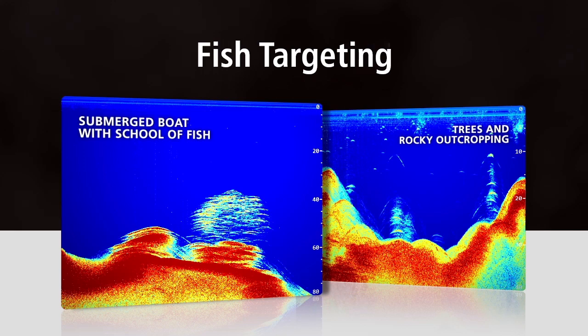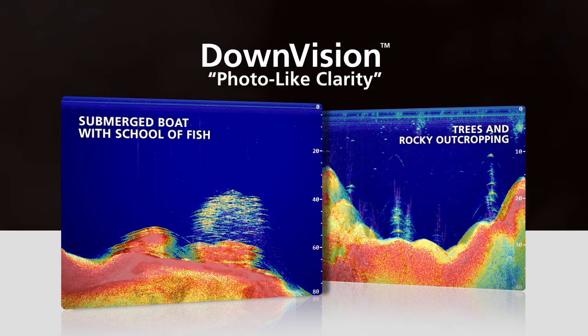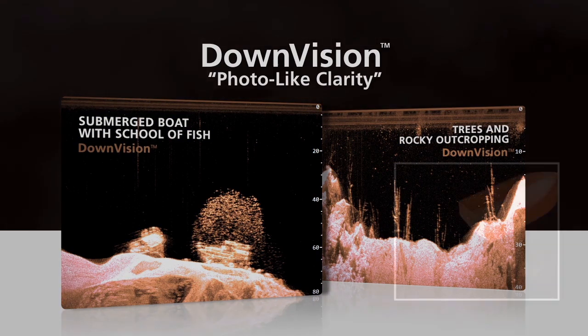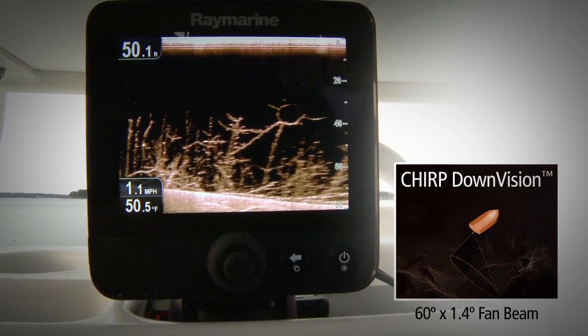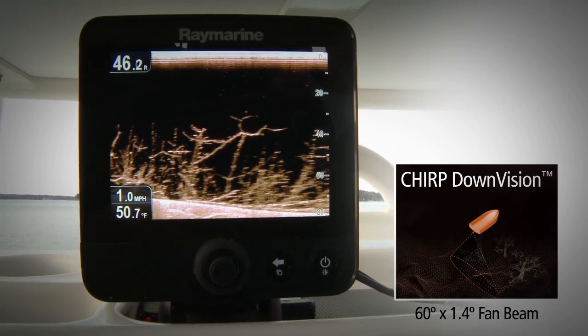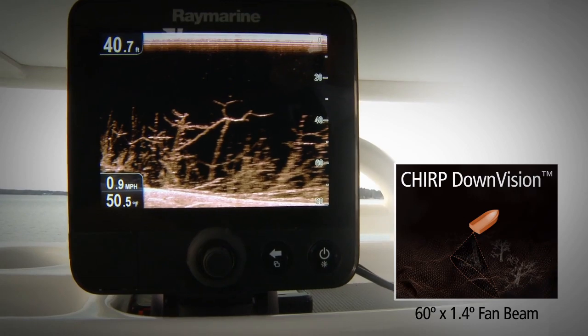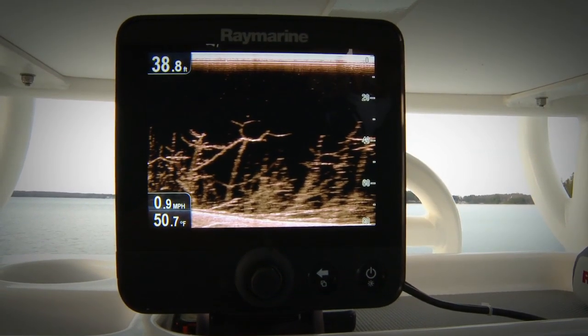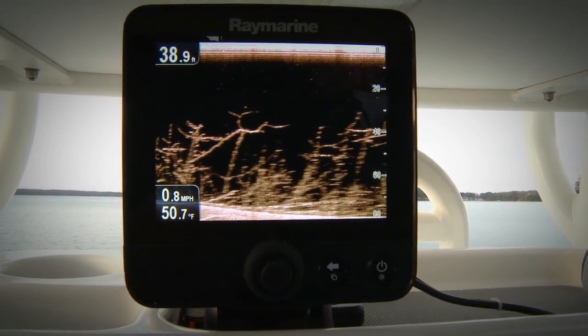Dragonfly's second channel is the amazing Chirp downvision, which returns a high-definition view of bottom structure and fish. The downvision channel features a super-wide 60-degree fan beam with an ultra-narrow 1.4-degree forward-aft plane, delivering amazing, life-like imagery of bottom structure below and to the sides of the boat.